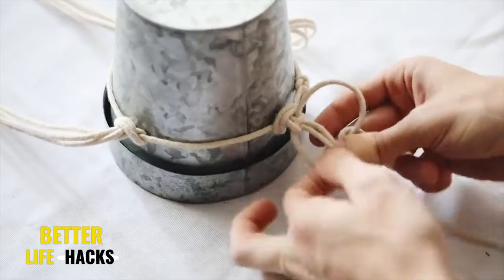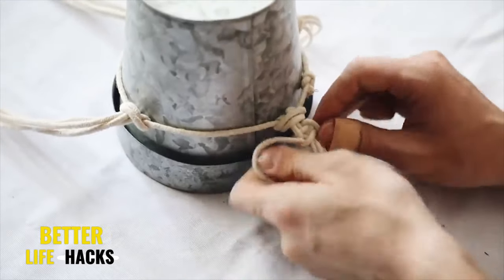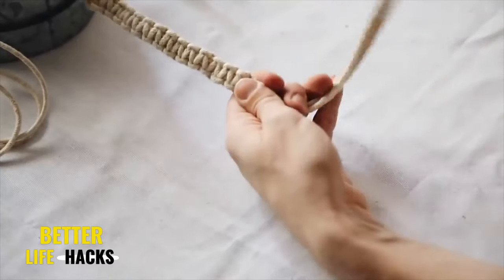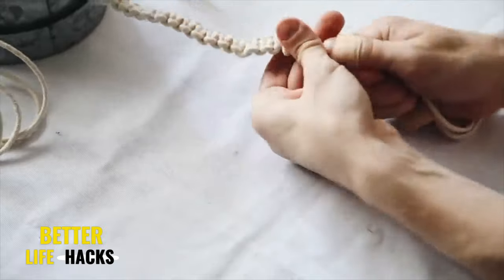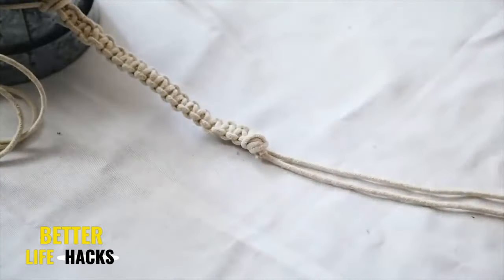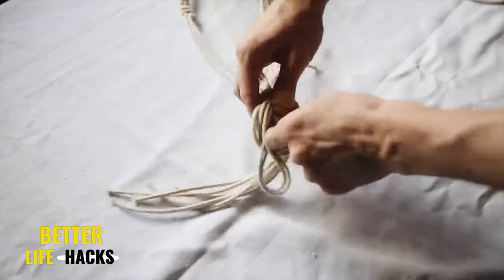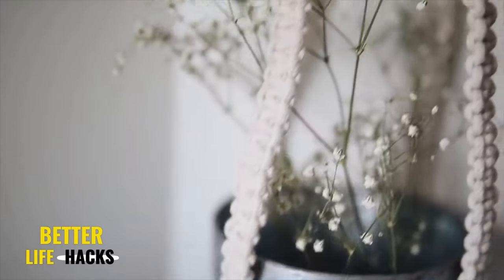This is why I call it faux macrame — there's no need to connect different strands or get confused. You're only working on each of the four sections at a time, creating a sequence of square knots. Once you reach your desired length, tie all four strands in a knot and cut two of the strands off so you only have two hanging from the end. Then tie all strands together at the top and hang wherever you desire.